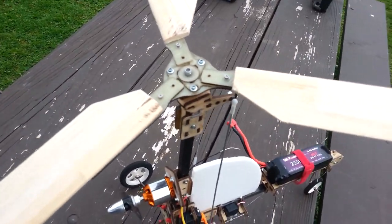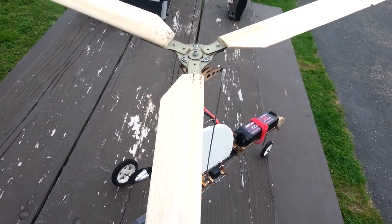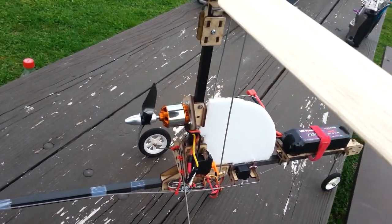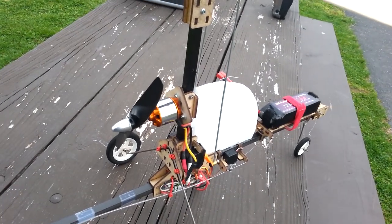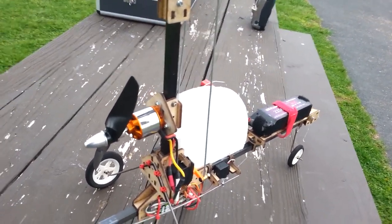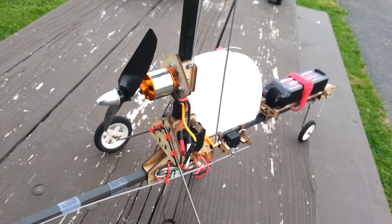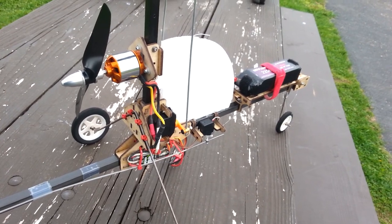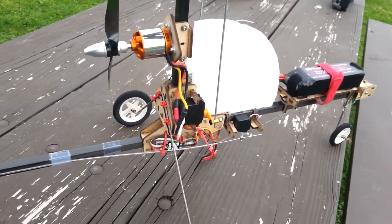We've got a gentle breeze, so that should help. Running a 1300 kV motor with an 8.4 GWS hyperdrive prop — a tractor prop flipped around with the correct side forward. I feel like it's got a little too much power; I probably should have a 1150 kV motor, something like that, for this size.